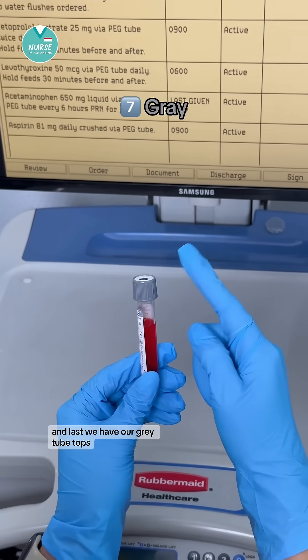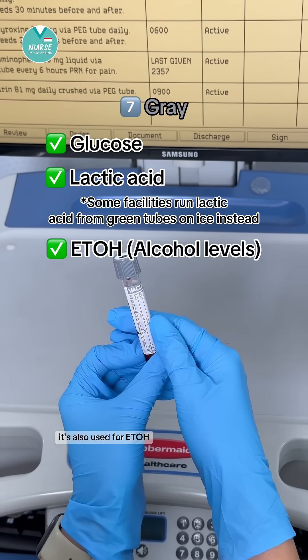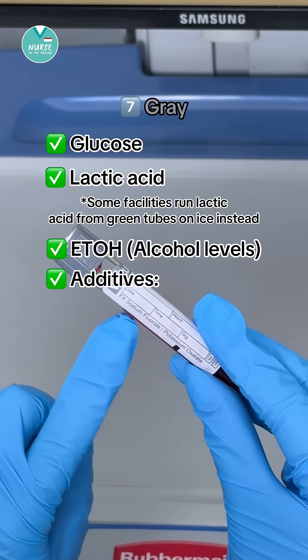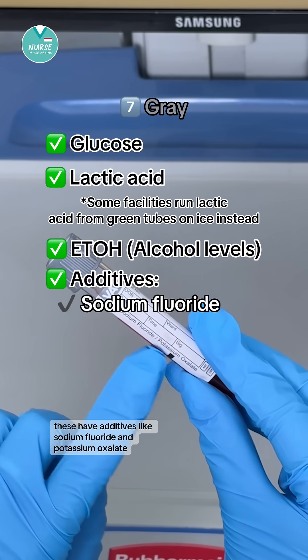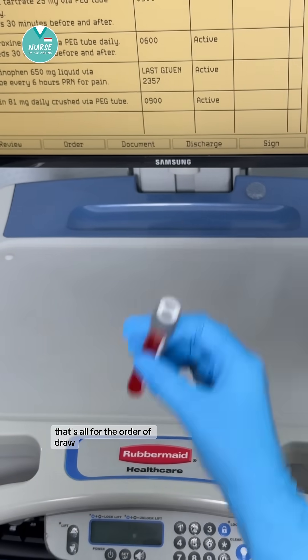And last, we have our gray tube tops. This is used for glucose and lactic acid, and also for ETOH or alcohol levels. These have additives like sodium fluoride and potassium oxalate. This requires eight to ten inversions. That's all for the order of draw.